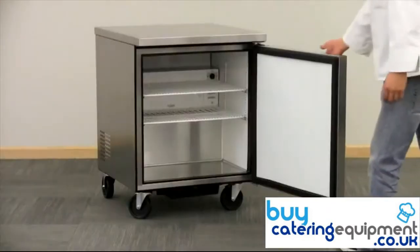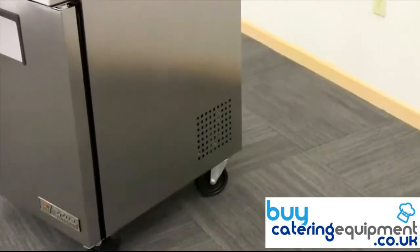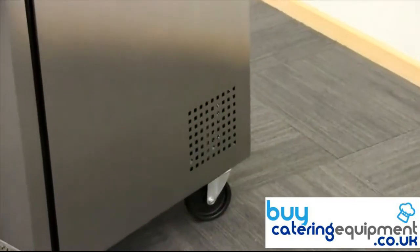The positive self-closing door will close tightly when released. The bottom-mounted compressor is located in the rear of this unit.